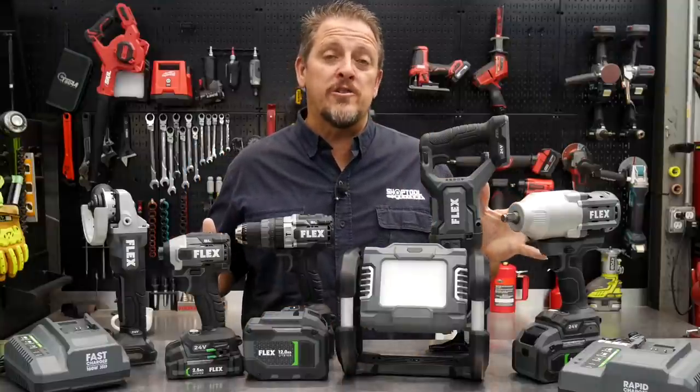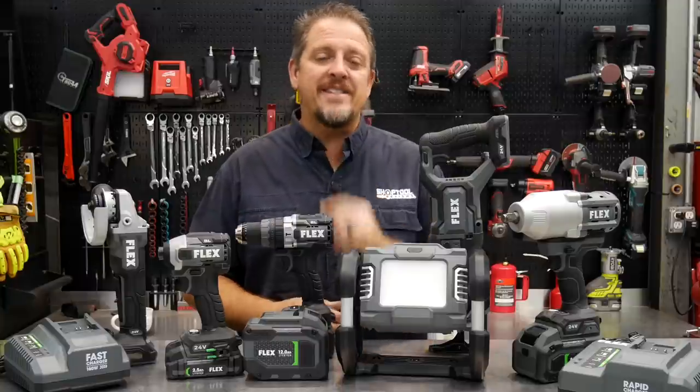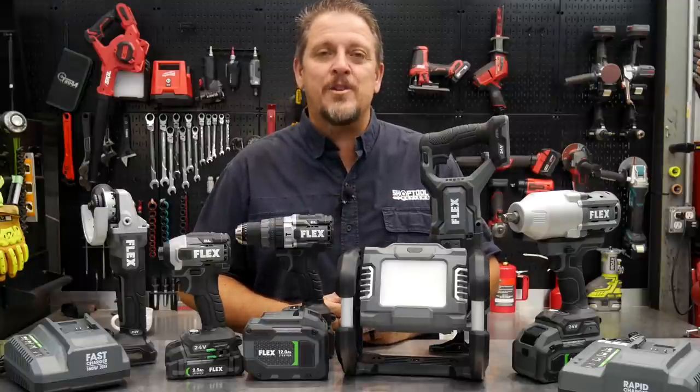These new Flex 24-volt tools are sure to shake up the power tool industry. We'll talk about the details when we get back. I'm Tim Johnson, and you're watching Shop Tool Reviews.